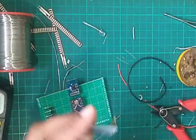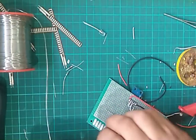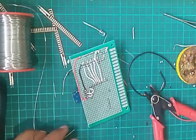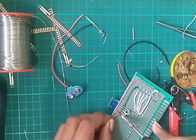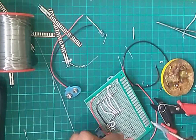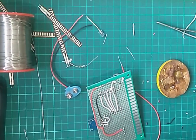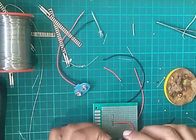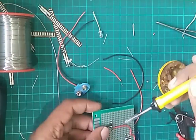Now we will connect the Bluetooth modem. After mounting the Bluetooth modem, we will connect VCC to VCC and ground to ground. Now we will connect Rx and Tx to D3 and D4 pins.